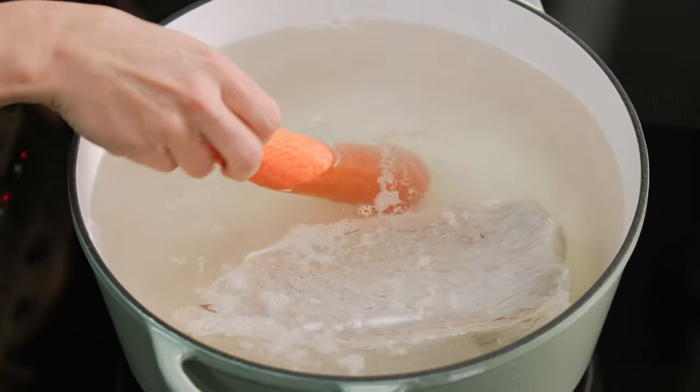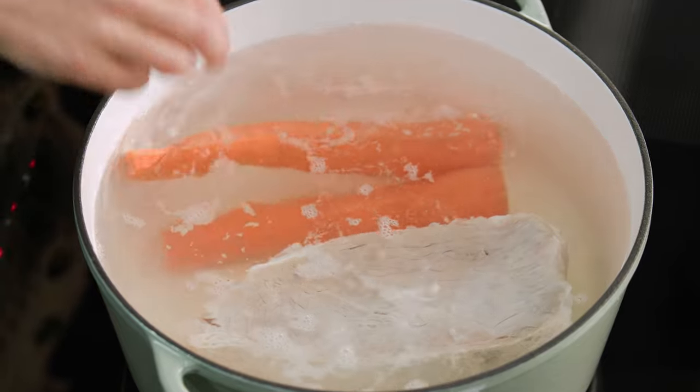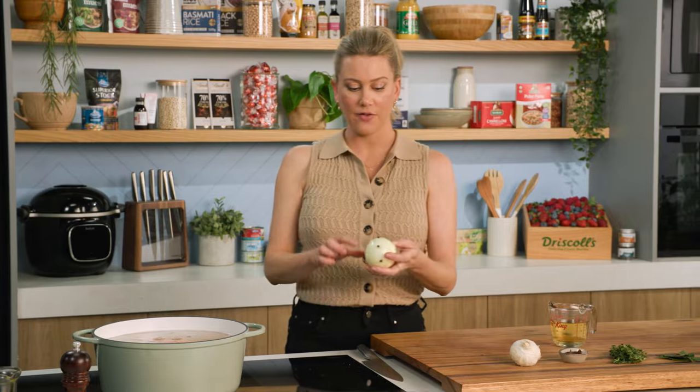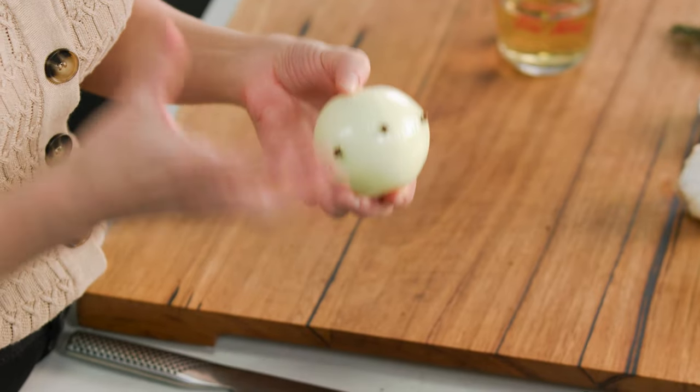Now we can add loads of flavour to it, so you can be quite generous. Two carrots — we'll also include those in the dish, but they sweeten up the corned beef. I like to add some brown sugar, and one onion. I've studded the onion with some cloves so it'll be much easier to take out. Cloves have loads of flavour and this is one of my key secrets to the corned beef.